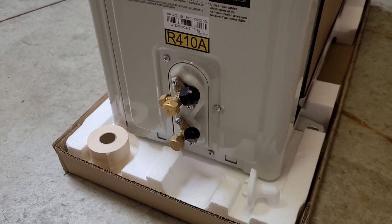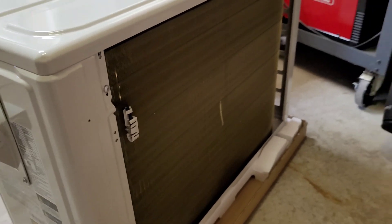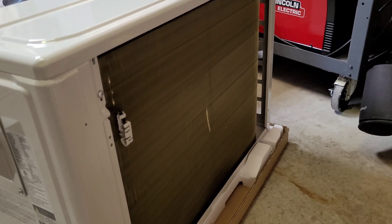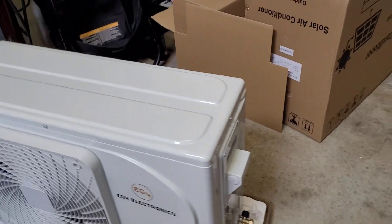It's kind of your average inverter heat pump — looks very similar to a lot of other ones, but it can run directly on solar panels. You can attach up to 1700 watts of solar, and as long as the sun's out, it can run directly off solar. No need for inverters, batteries, anything like that. It kind of combines my two interests or hobbies, solar and HVAC.